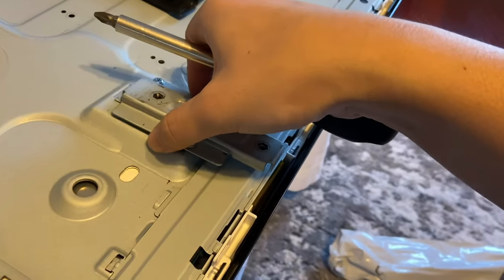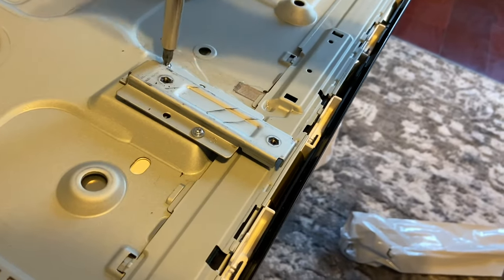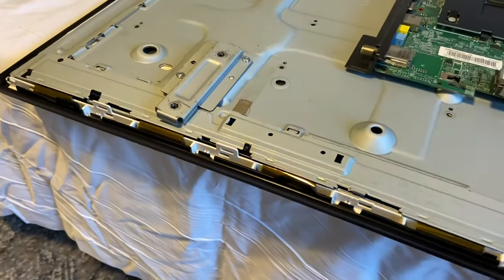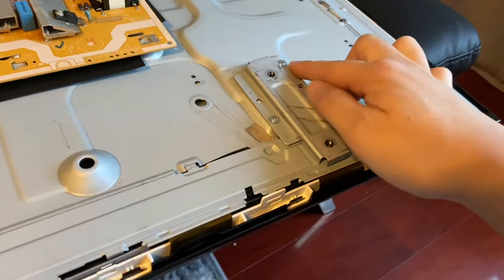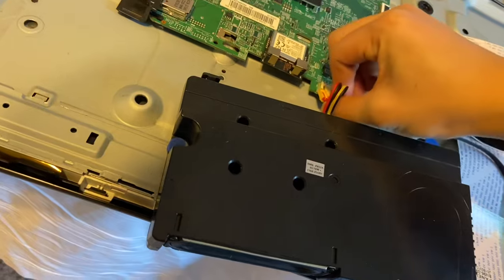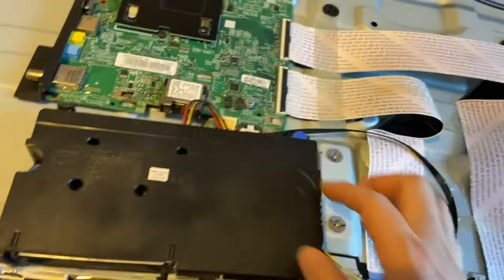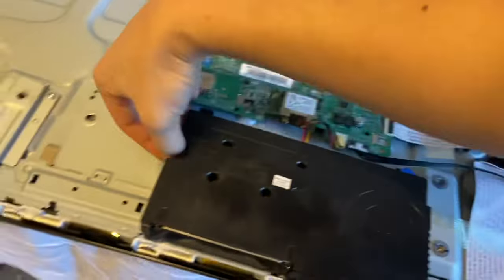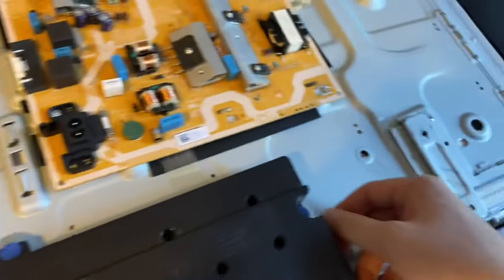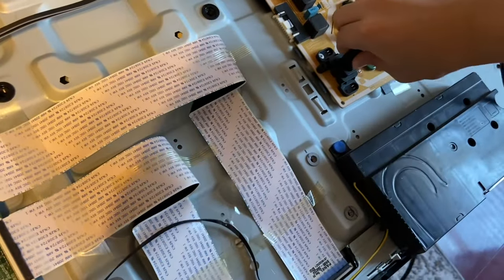Then we'll take these metal bars, put them back where they're supposed to, and screw those two screws down on each side. Now we've screwed these two in place and the other bar is in there too. Next, we're going to put our speakers back — put this connector right here, then line up these areas and push them down. Likewise on the other side. Power cord goes in over here — we're just going to put it right there and then we're going to plug it in and see.